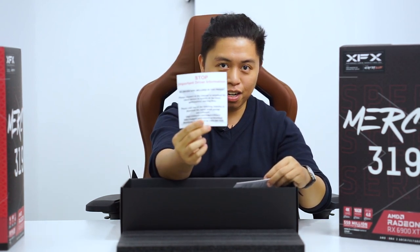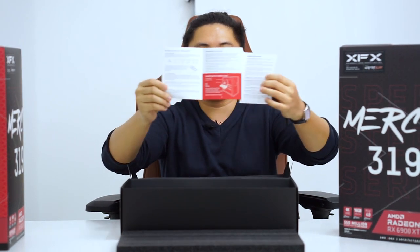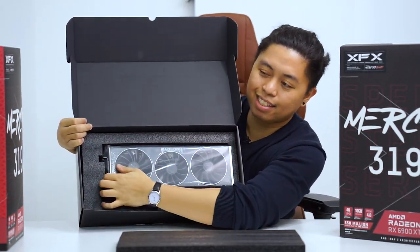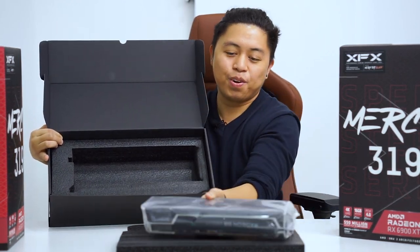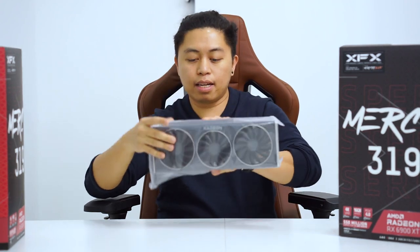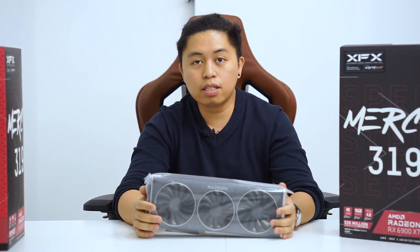Again, we have the driver notice and a basic start-up guide for the monitor connections and for the GPU. Basic — no connectors, only manuals, no drivers, just the GPU. This is actually an anti-static plastic as well, as you can see. XFX is really very minimal in terms of their packaging compared to other brands, but I like it as this is really what you are buying — not all the other frills. But it's also nice if they included some decals for the XFX brand.